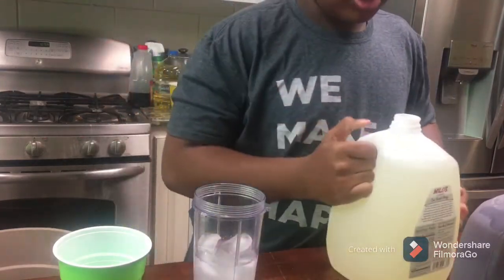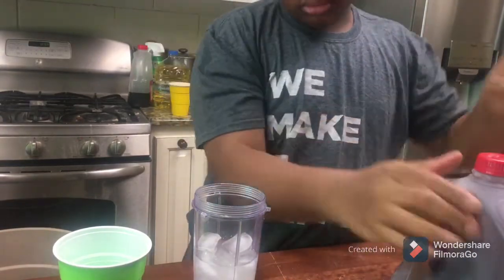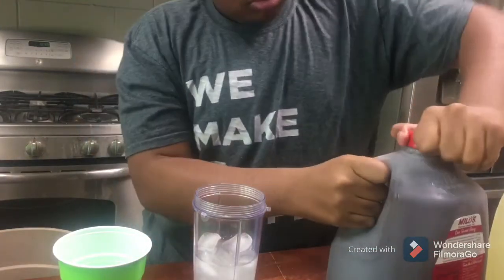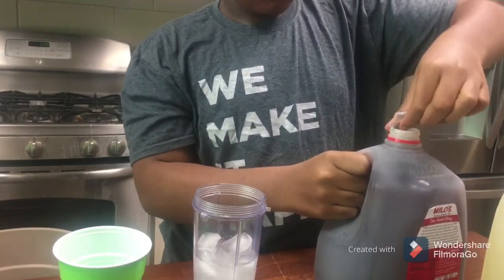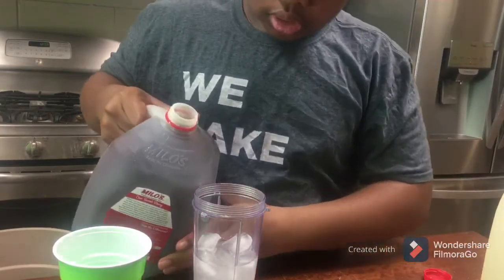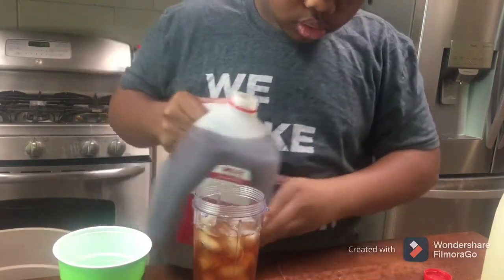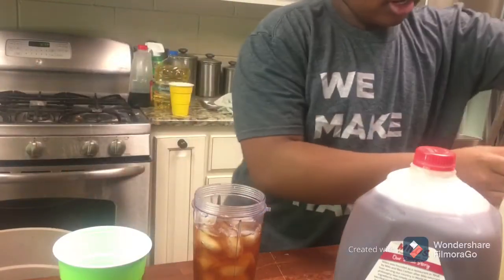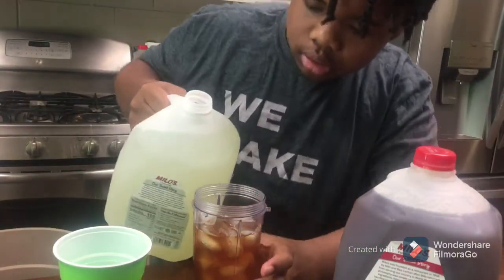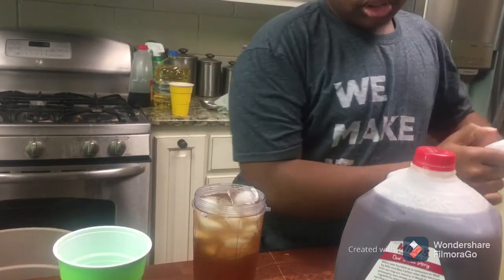Now that I poured my lemonade in, I'm gonna pour in some tea. So now that you have that in, you're just gonna do lemonade, tea, lemonade. So now get in some more lemonade — just a little bit more.